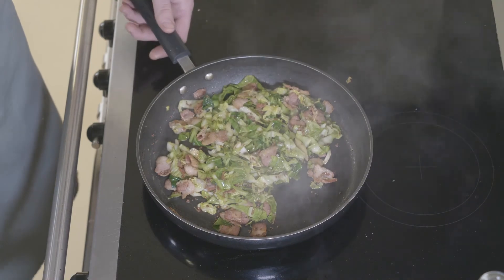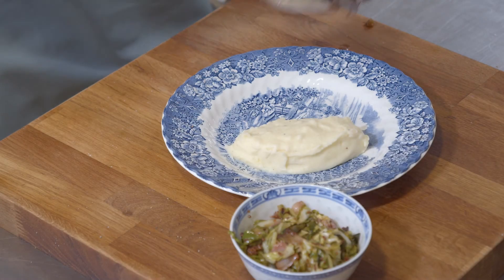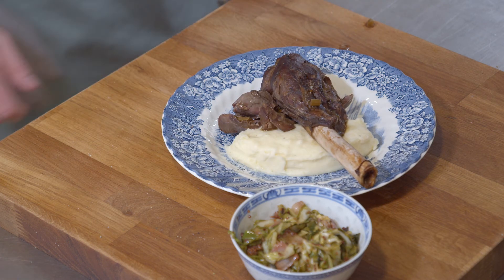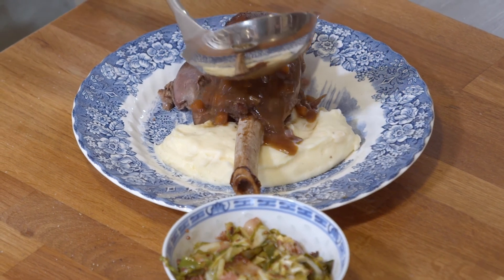My favourite thing about this dish is that although it takes a little bit of time to make, you're left with a really beautiful show-stopping supper. While you may be familiar with cooking something like lamb shanks, the cooking technique is very similar — however, you're left with a much tastier final dish. Serve the venison shanks upon the mash alongside your crispy bacon cabbage, all finished with a lovely rich gravy.